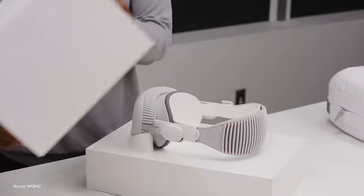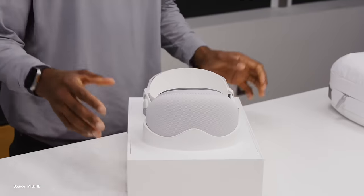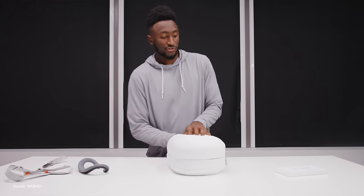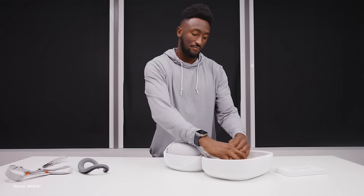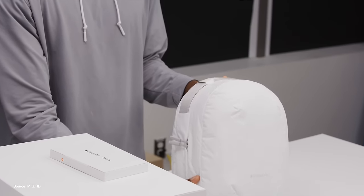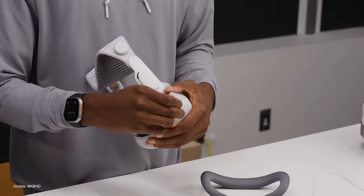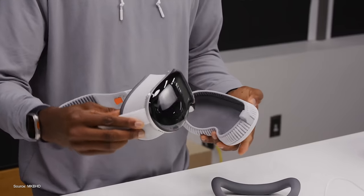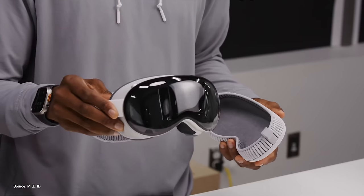The unboxing experience seems super premium, which is not a real shocker. But what is pretty shocking is just how huge the travel case is. How am I supposed to travel with this thing? It's fine if you're tossing it in your car, but there's no way I can bring that case on a plane alongside my usual carry-on items. I did notice there's a protective sleeve that comes on the Vision Pro to cover the glass, so for the plane, my thought was I might just detach the straps and use that protective cover and shove it in the top of my backpack.